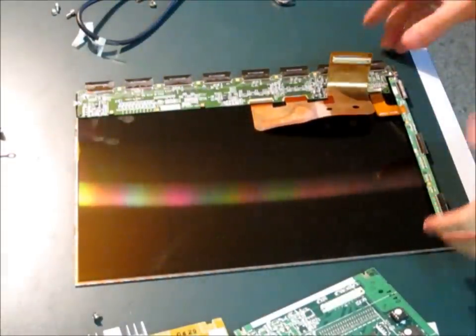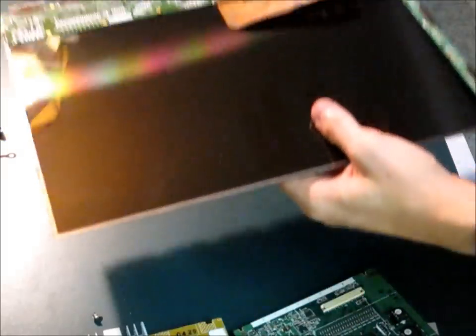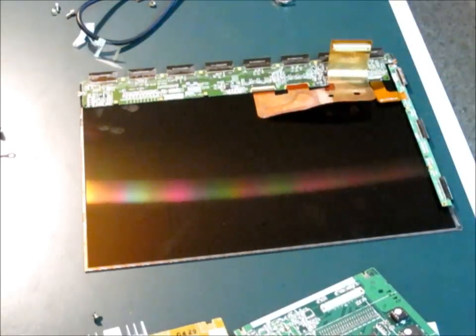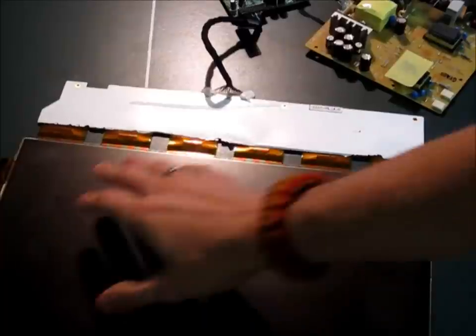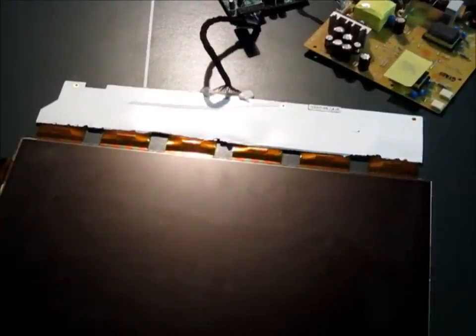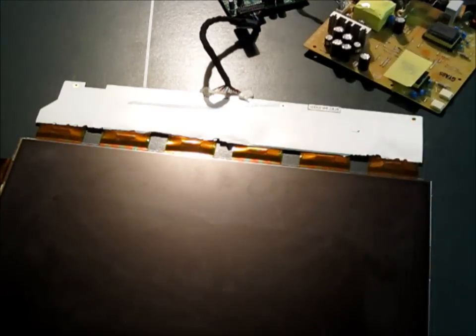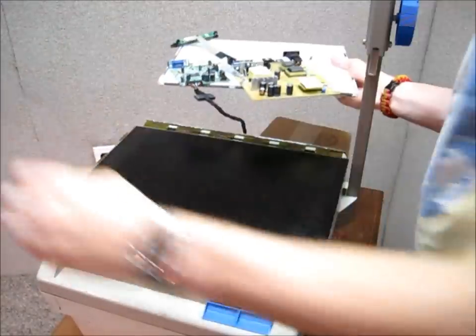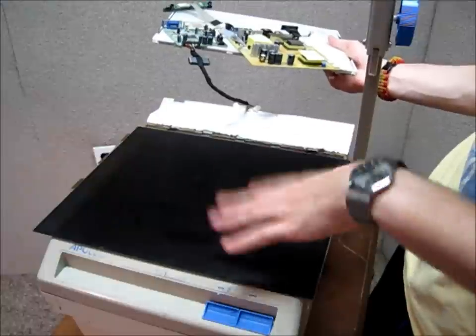So when you're finished taking apart the monitor, if the actual LCD panel has the circuitry going onto the back, that's what you don't want. You don't want your LCD monitor to have the circuitry folding back onto itself. What you do want it to look like is right here. As you can see, this is another LCD panel, but instead of the circuitry folding back onto itself, it actually just extends off onto the actual circuitry of the LCD monitor.